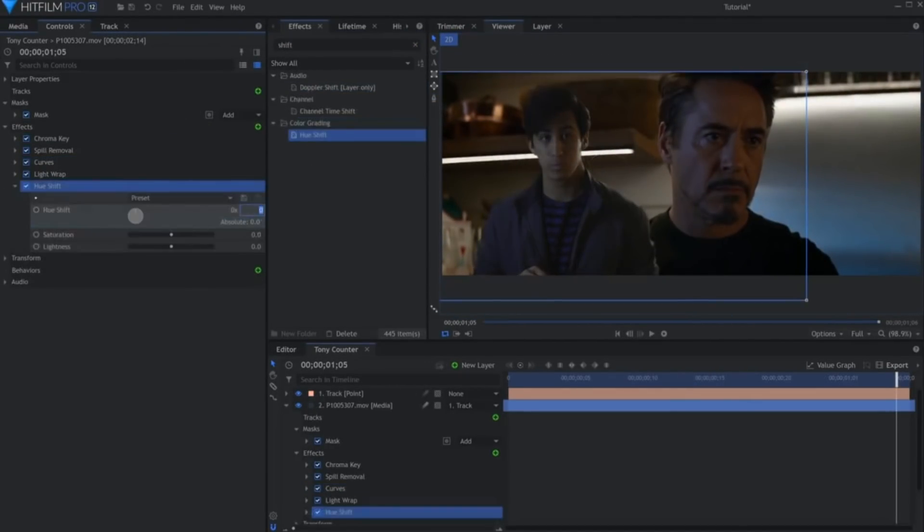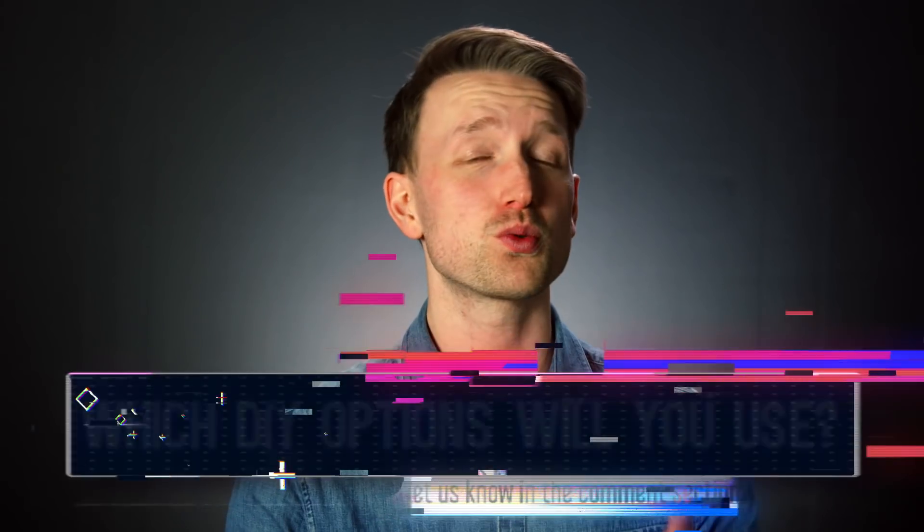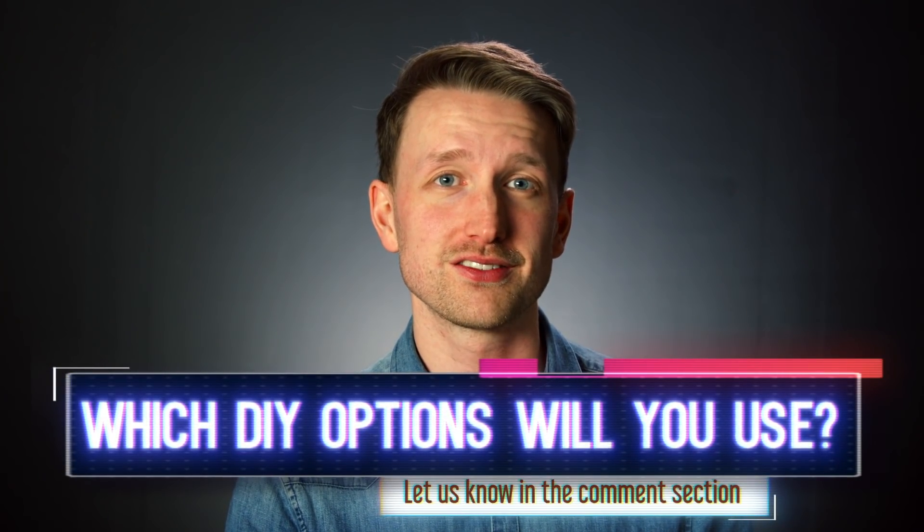So get creating! That's it for our DIY green screens. I really do hope you found this helpful. Which ones are you going to try out for yourself? Let us know in the comment section down below, be sure to like this video, subscribe, and we will see you next time.